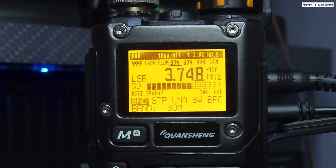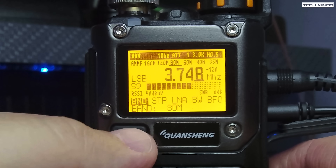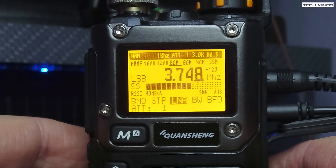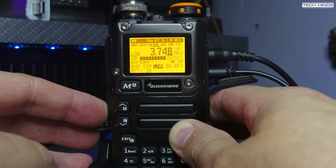That audio coming from this modified Quansheng K5 on the HF bands is pretty incredible. Plus, the HF band conditions are completely pants right now, so using a small loop antenna in rubbish band conditions, this thing works extremely well.